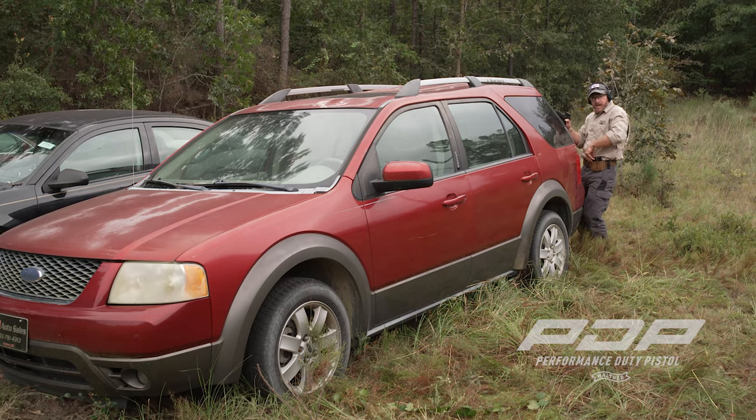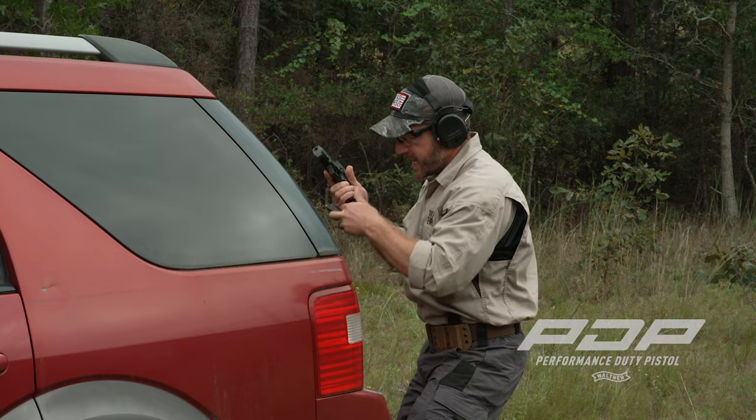Nobody's shooting at me. I've got a safe point here. I'm going to sneak behind the vehicle and conduct a quick tac mag change.